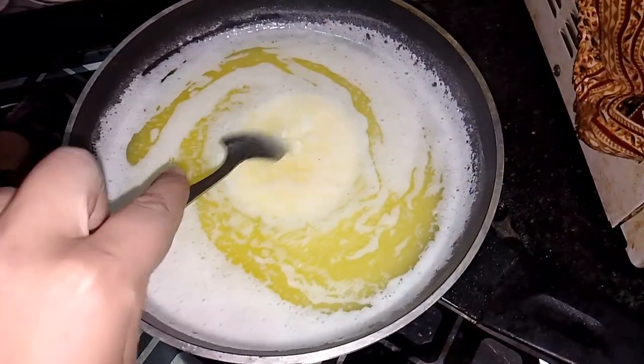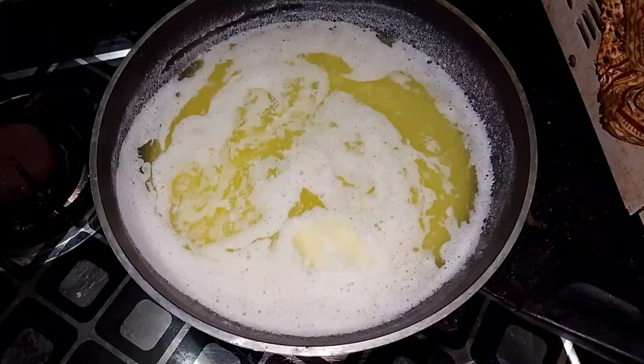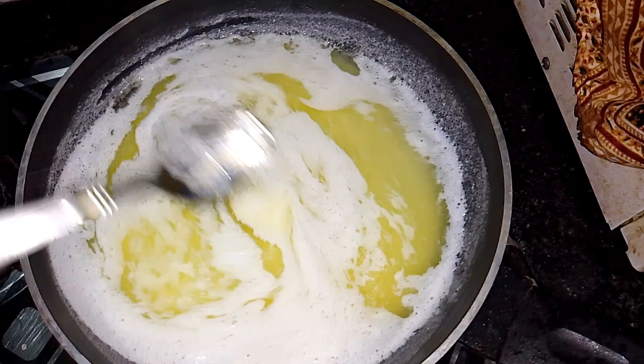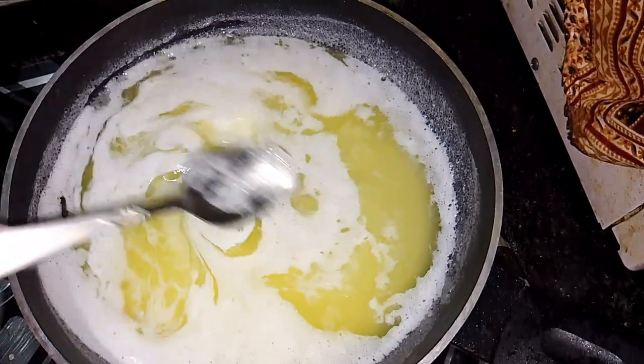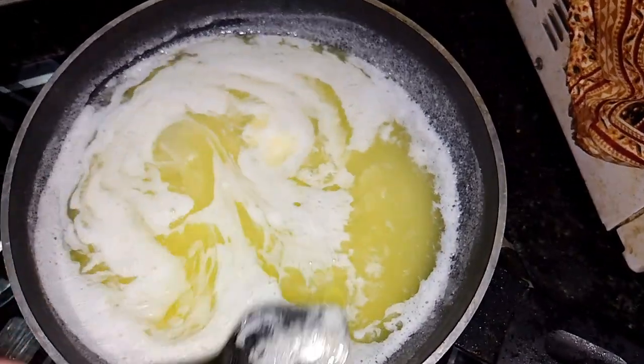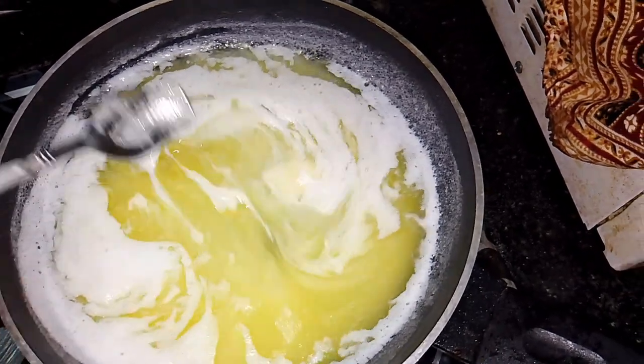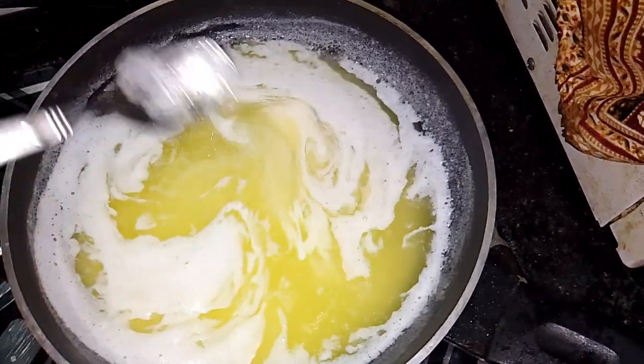Look how much color is coming from here. This is a red color — it's a diamond color. It's the same color as we buy in the bazaar. Buy it just like this, it's the same way.